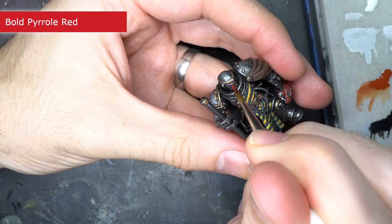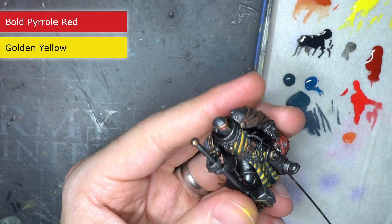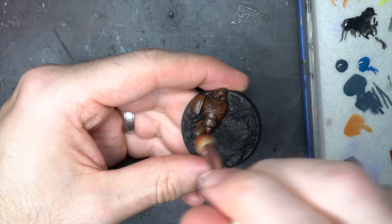The helmet was then highlighted using some bold pyrrole red. This was also used to paint the warsmith's lenses in his own helmet. I then mixed a little of the red and yellow together and used this to dot the centre of the lenses — and with that the warsmith was complete, but I still had the base to paint.